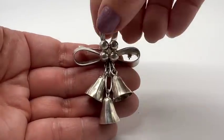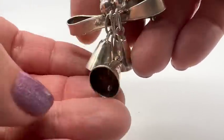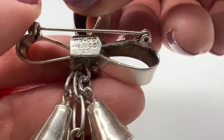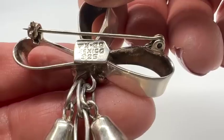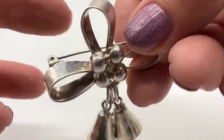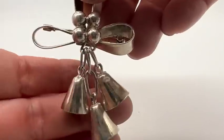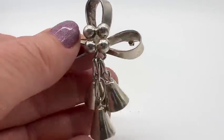Look at this pretty sterling pin. This has a nice size, and there are even clappers inside the bells — they move! It is a Taxco piece. I think it says TH-29; I'm not sure who that maker is, but I love the ribbon design on this. I love the movement too. This one is in nice condition and has some nice weight to it.